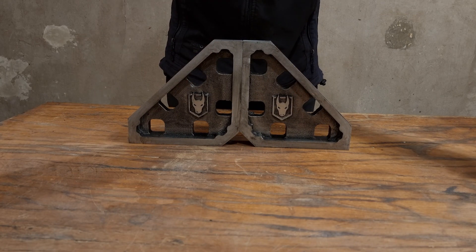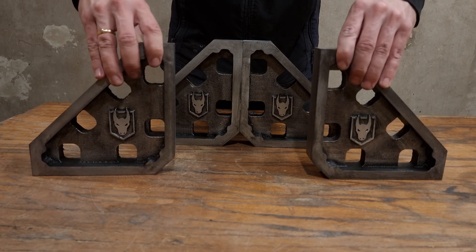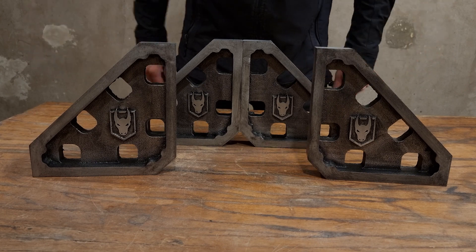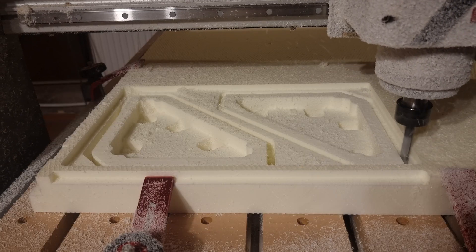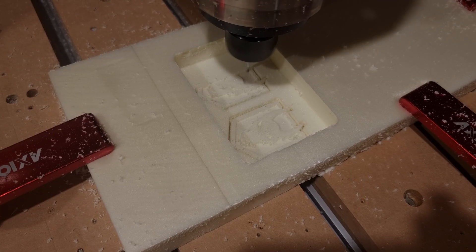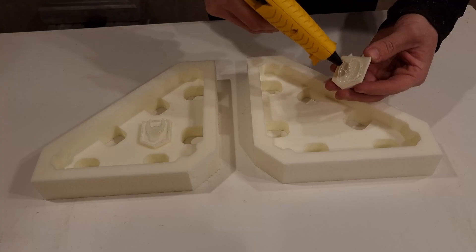In this video I will be casting a set of welding squares that will come in handy for the big upcoming project. The patterns are cut out of extruded polystyrene foam, and of course who doesn't like to see their logo on the items they're casting.